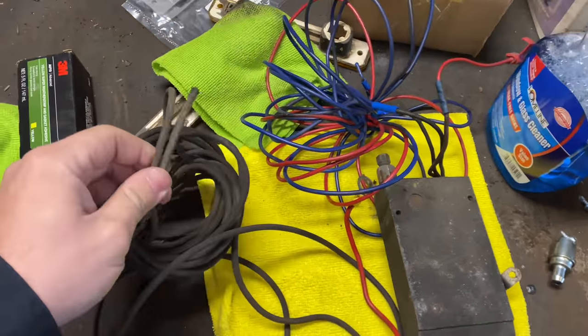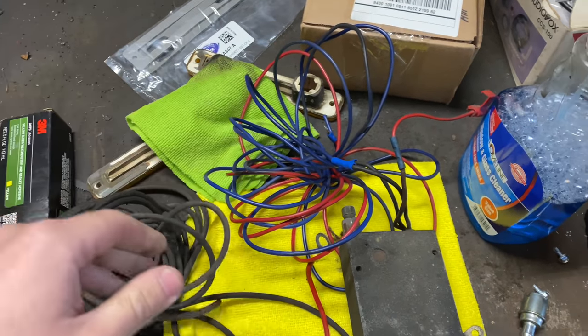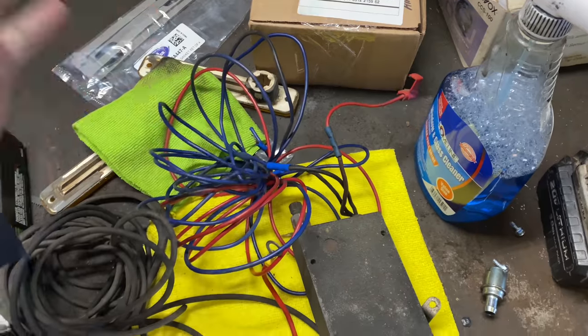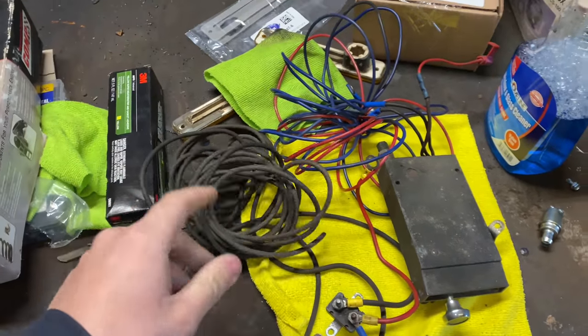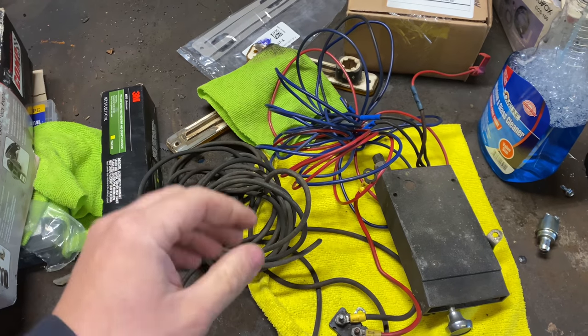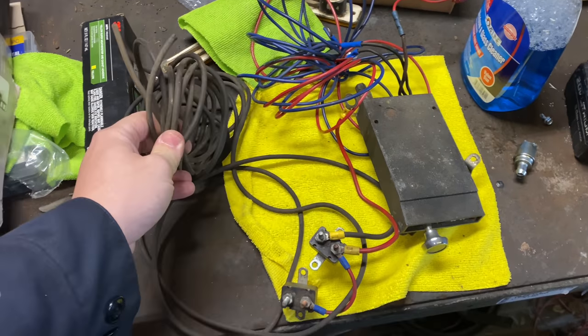You need a good thick wire for this. I want to say this is 10 gauge wire here, and the reason why this has to be so thick is this is your charge wire. On the seven-pin plug you have a charge wire and then you have your brake wire. This is your brake wire here and this is your charge wire.